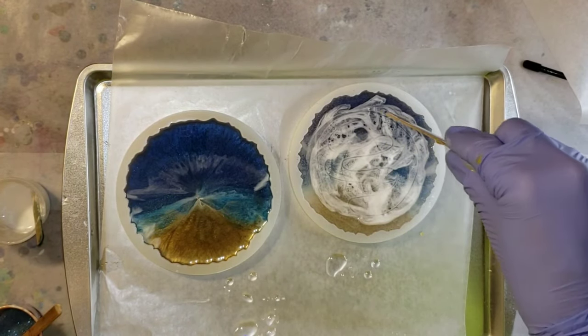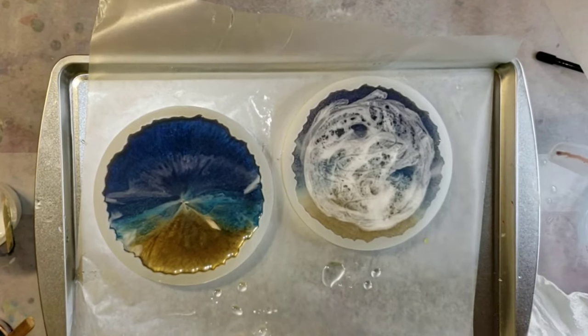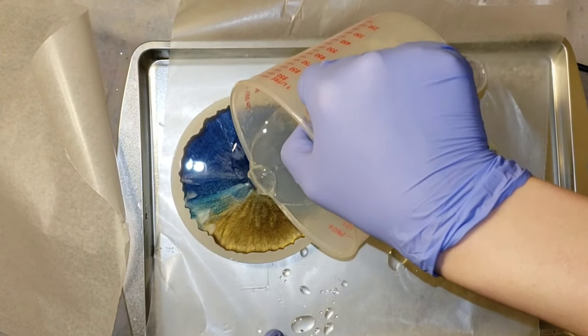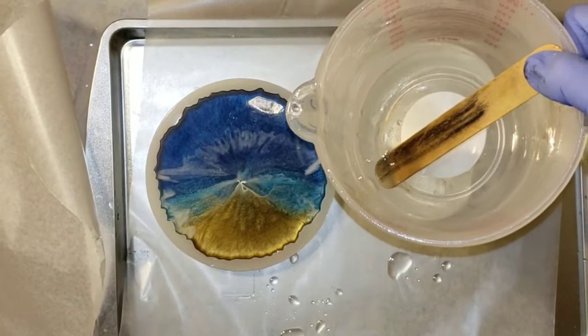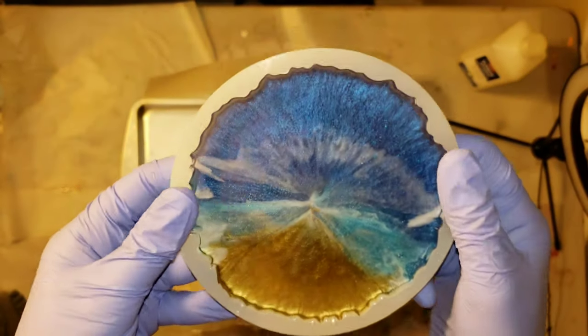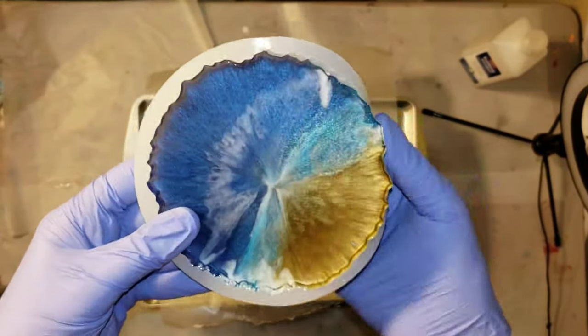The clear Liquid Diamonds resin is a two-to-one ratio. If you want to see exactly how to mix Liquid Diamonds, I'll link a video down below in the description where I show you exactly how to mix it. Now it's 24 hours later and we're ready to demold these.